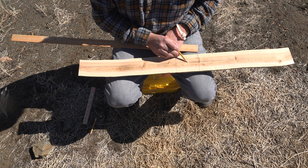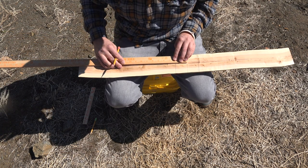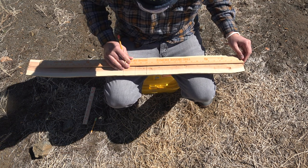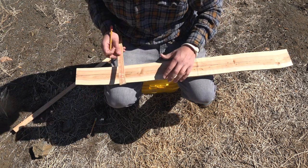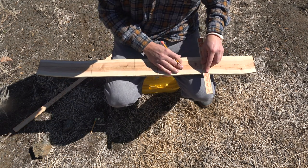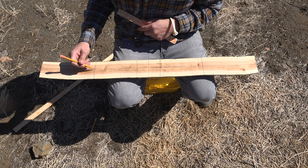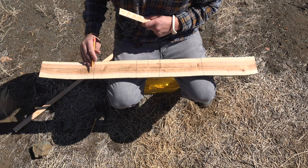We know that we have 19 inches from center to each tip, so I need to find the center of each limb. 19 divided by two is nine and a half. So I find nine and a half on this side, and nine and a half on the other side, and draw my line across. Now I have the center of the bow, the mid-limb on each side, and my nocks. I also have a line drawn right down the center of the stave.